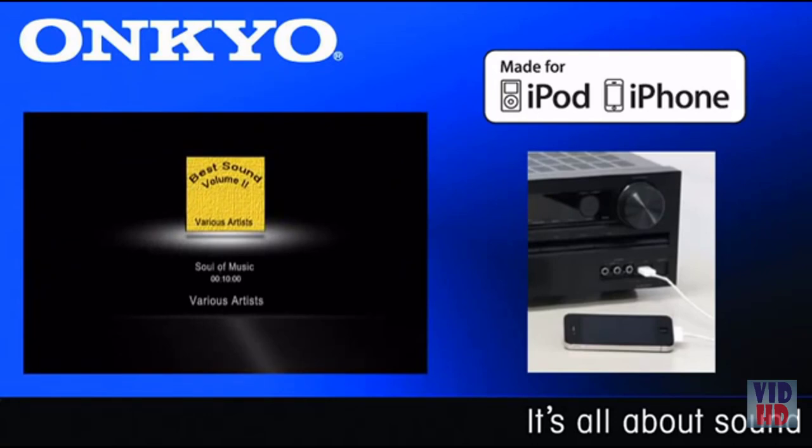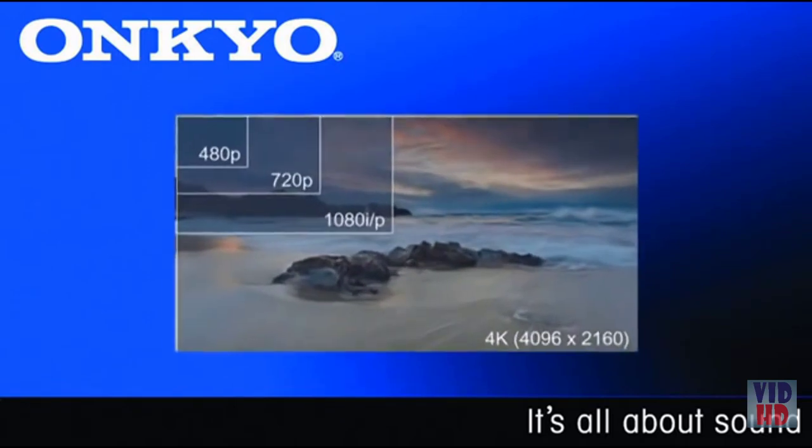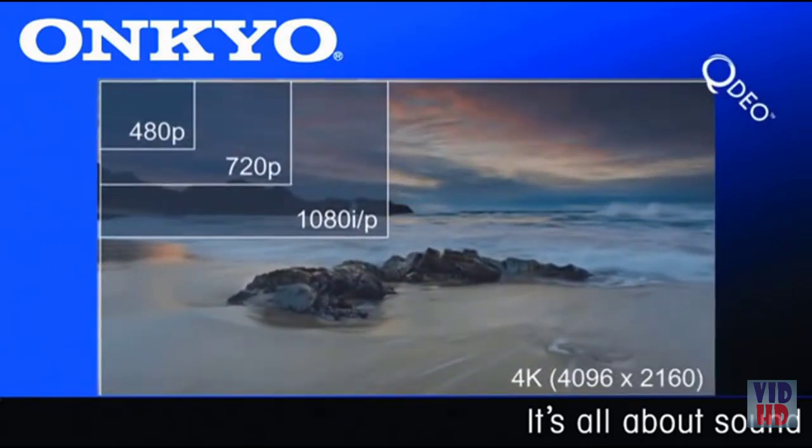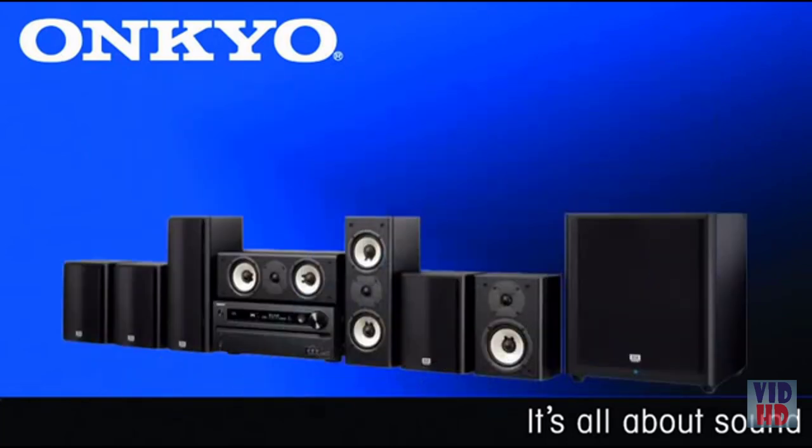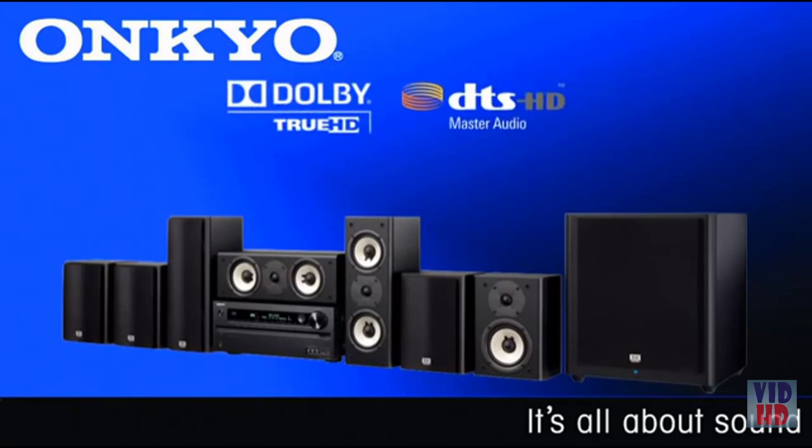A new and improved version of Onkyo's exclusive Music Optimizer helps you get the most out of your compressed music. The HTS-9400THX features the QDO chipset from Marvell, allowing the system to handle the highest video resolution possible today with 4K upsampling. To handle the latest digital sources, this system comes equipped with four HDMI 1.4a inputs with support for 3D, as well as audio return channel for use with a compatible television.